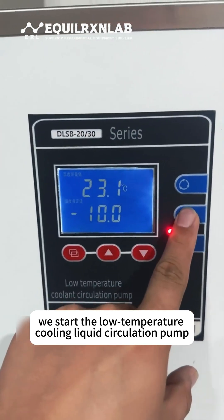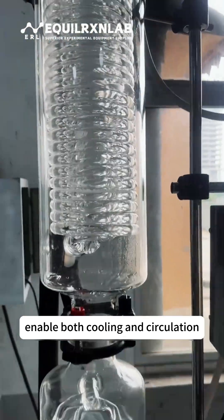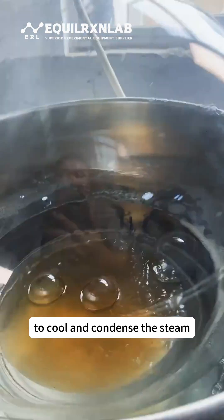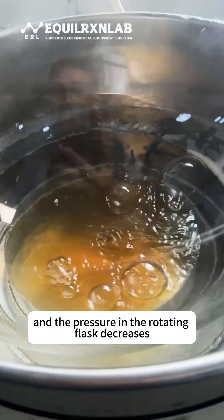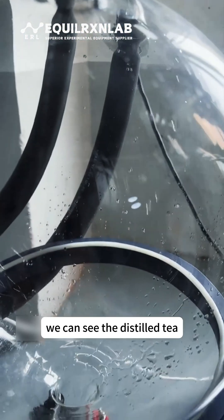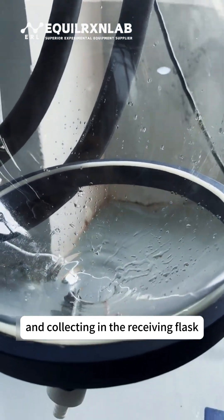Then we start the low-temperature cooling liquid circulation pump. We enable both cooling and circulation so that the coolant flows through the condenser to cool and condense the steam. As the temperature gradually rises and the pressure in the rotating flask decreases, the liquid begins to boil. At this point, we can see the distilled tea condensing again in the condenser and collecting in the receiving flask.